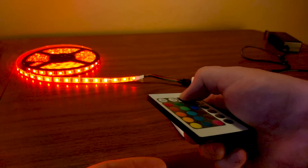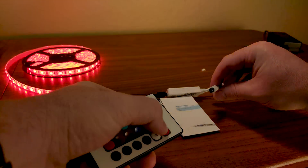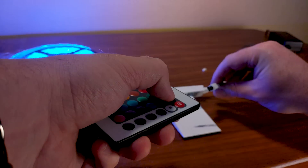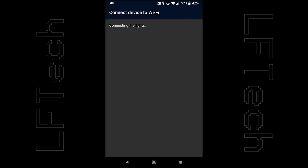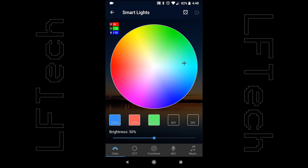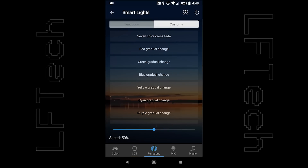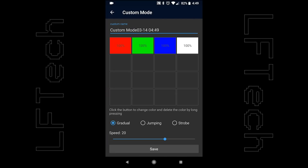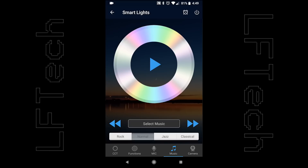First off, our remote control was totally dead right out of the box. We assumed it's probably just a dead battery. Normally this would suck, but there's a mobile application that you can use to control these. So we downloaded the app, synced the lights, and wow — controls galore. Pick from any colors in the color wheel and save presets, adjust brightness, pick from white light at any temperature with the presets available, pre-color fades and speed or make your own. There's even a mic and music feature where the app will use the microphone on your phone to strobe and pulse the lights to your voice or the beat of the music.